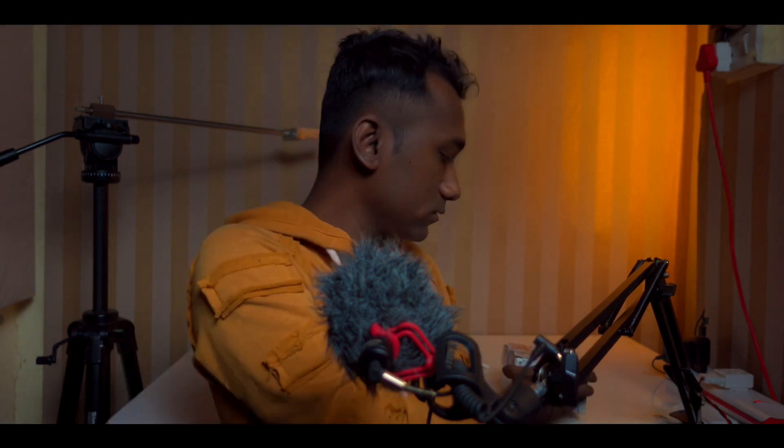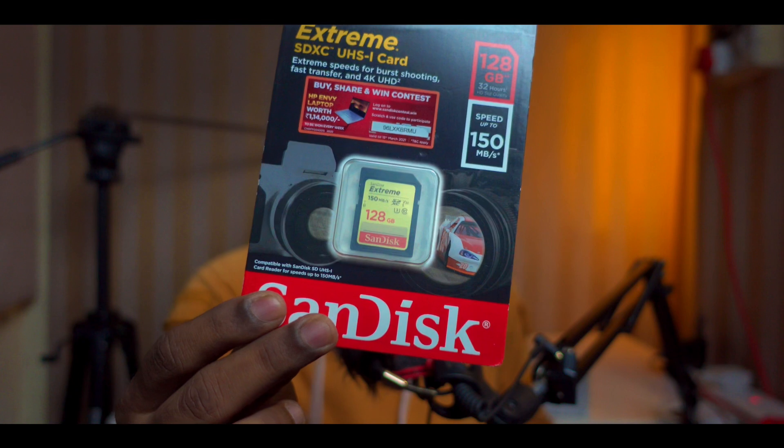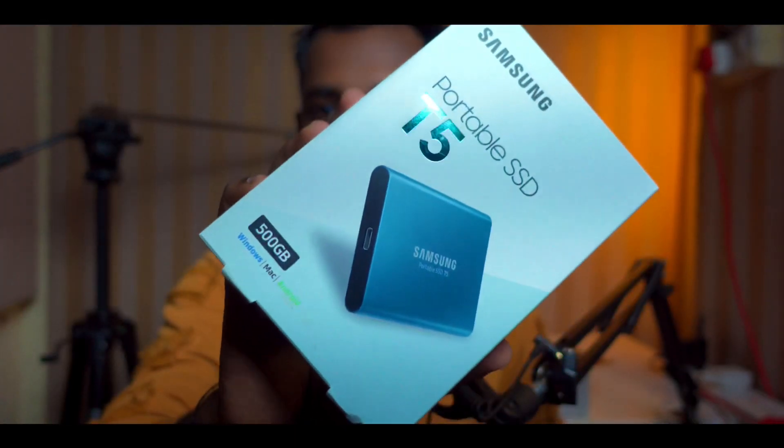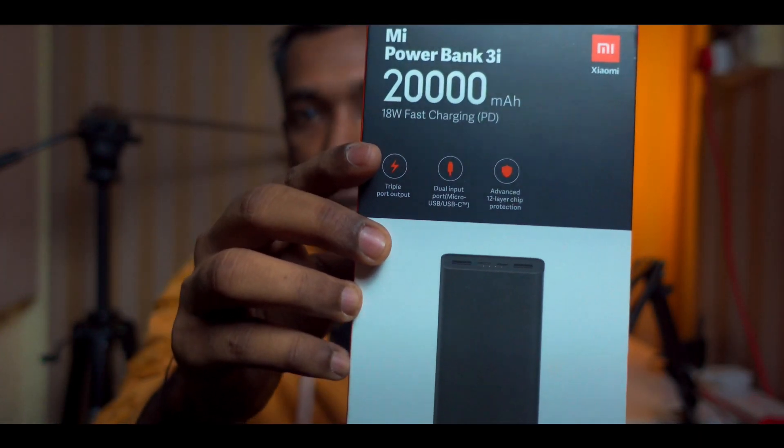Second, I purchased this 128 GB SanDisk. I also purchased this Samsung hard drive because my iPad is almost full, so I need to take a backup. I got this from Amazon, along with a power bank to power up my Sony camera.